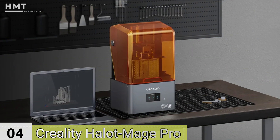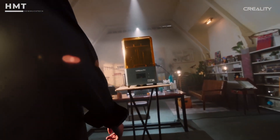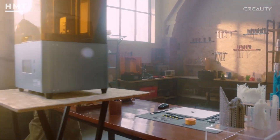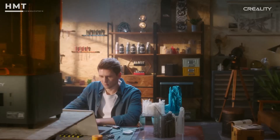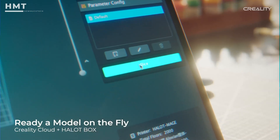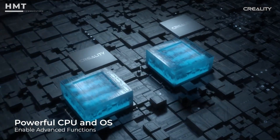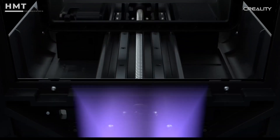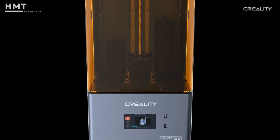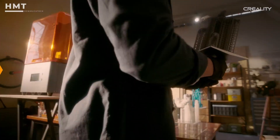Number 4: Creality Halot Mage Pro. Creality's Halot Mage Pro is an advanced resin printer that shines when used with castable resins, making it perfect for metal casting via the lost wax process. Artists, jewelers, and small-scale manufacturers can use it to create high-precision molds, which are then replaced with actual metal. With lightning-fast curing, crisp detail resolution, and smart app control, it brings industrial-grade resin tech into a compact, easy-to-use package. If you're into casting metal parts, this one's a winner!